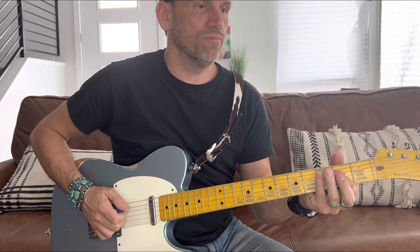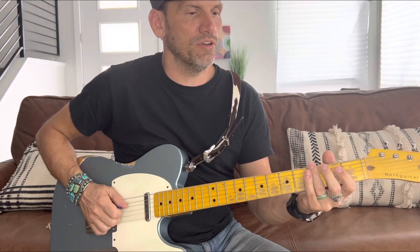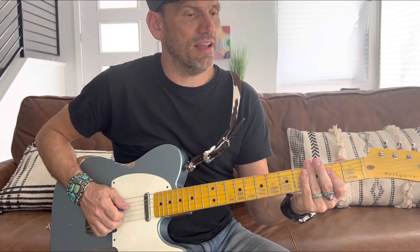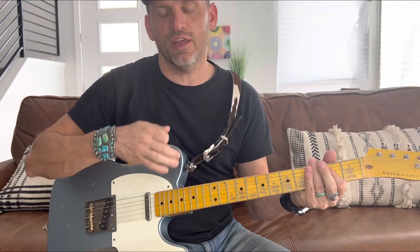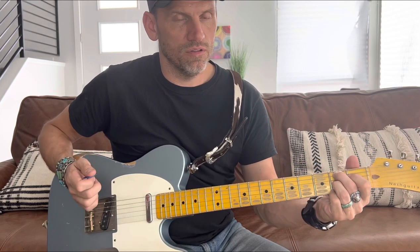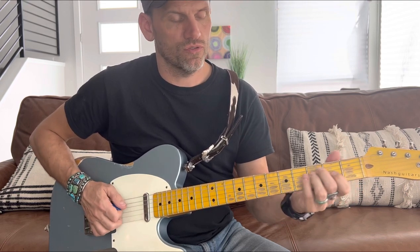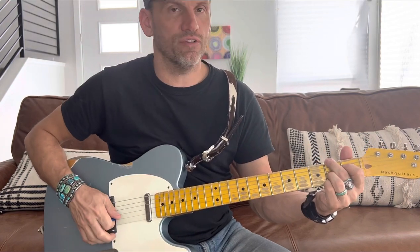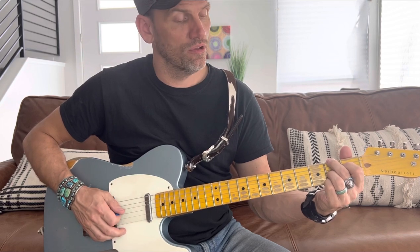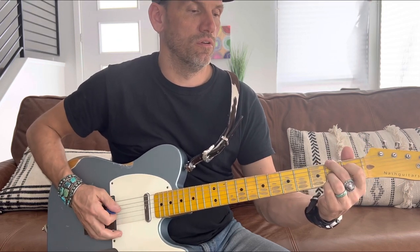So it's: 'but I always dreamed of being' — just go to the A with a walk — then B7: 'just a good old boy's girl.' On the B7 I alternate the bass line — I move my middle finger to the sixth fret and hit that note, which would be an F-sharp, and then back to the E.